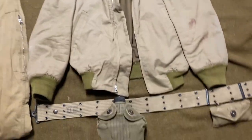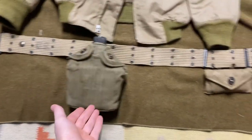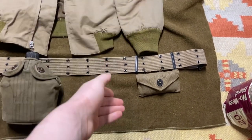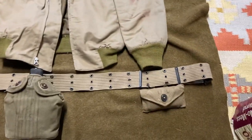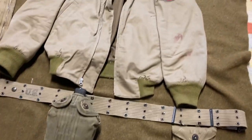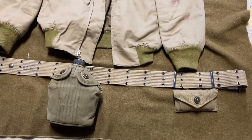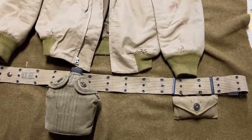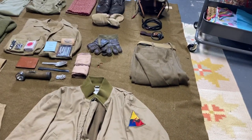Moving down — this is a pistol belt. Guys would carry these just to hold a canteen and first aid. If guys did have a pistol, which a lot of guys did, they would hold magazines and ammo pouches here on the belt. Just to hold your basic needs while inside the tank. I don't have a pistol currently, but guys would typically have a shoulder holster or a holster connecting to this — typically a 1911 or M1917 revolver.